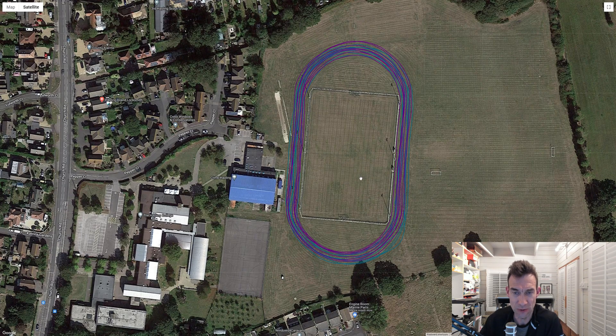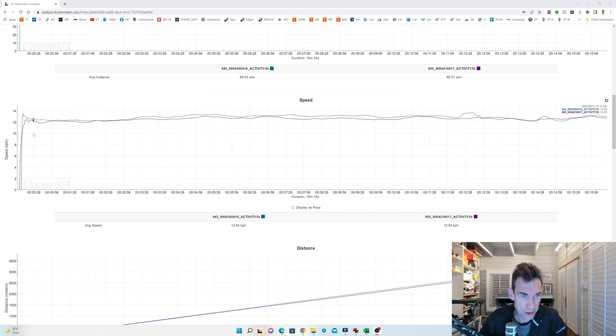Looking finally at the speed versus time graph, the purple line - the 955 - shows a noticeably smoother pace graph. The 945 has little bumps throughout. So the pace accuracy from the GPS is doing pretty well with the 955 according to this comparison.